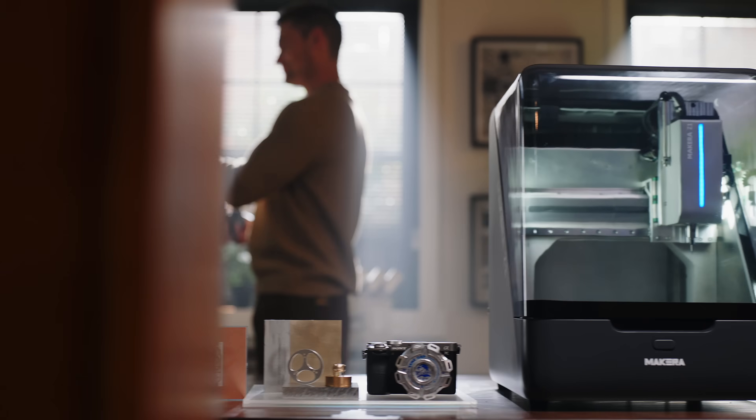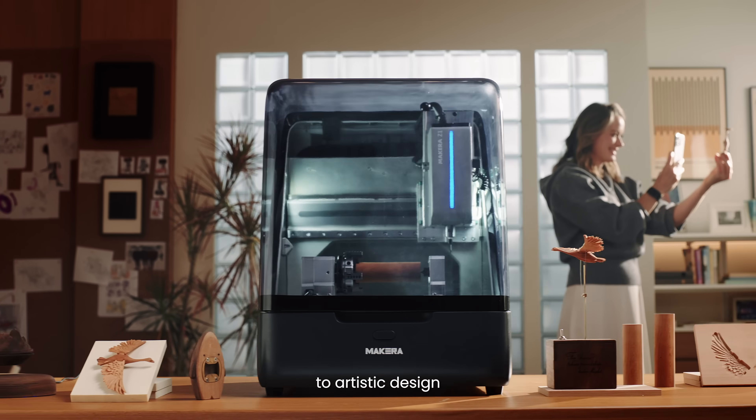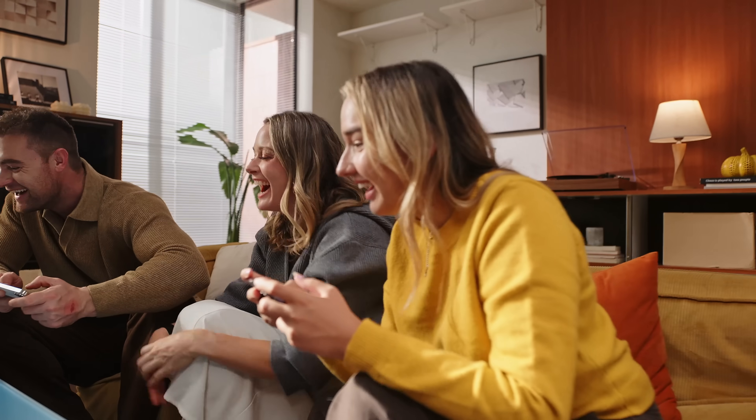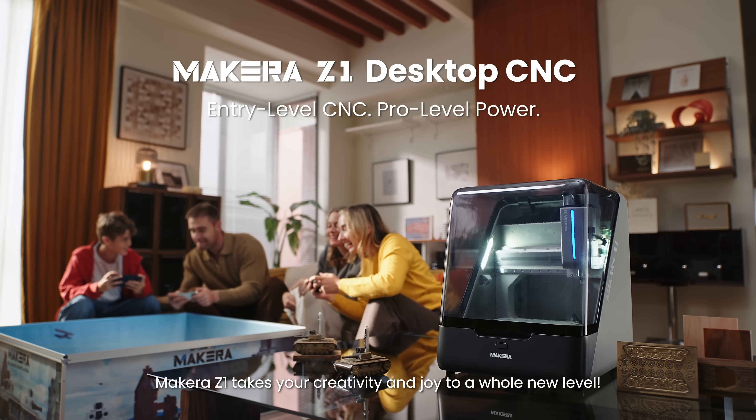Welcome to the world of CNC. From personal hobbies to artistic design and family creations, Makera Z1 takes your creativity and joy to a whole new level.